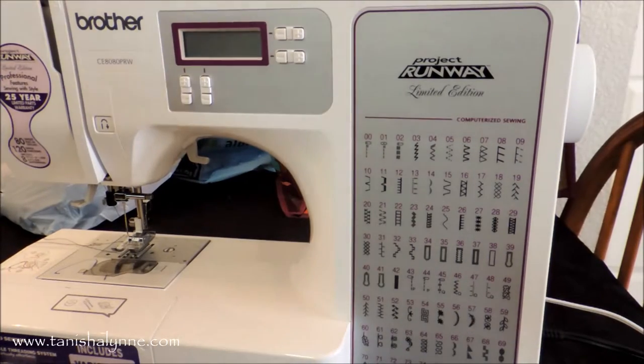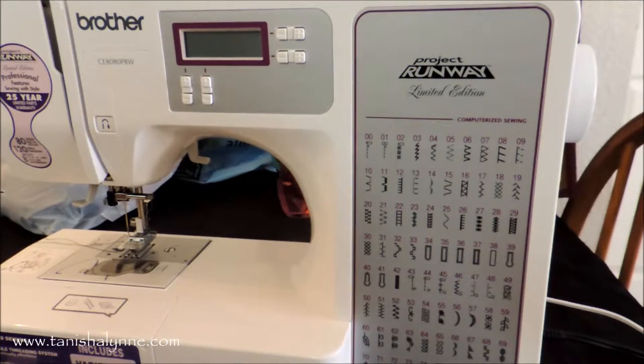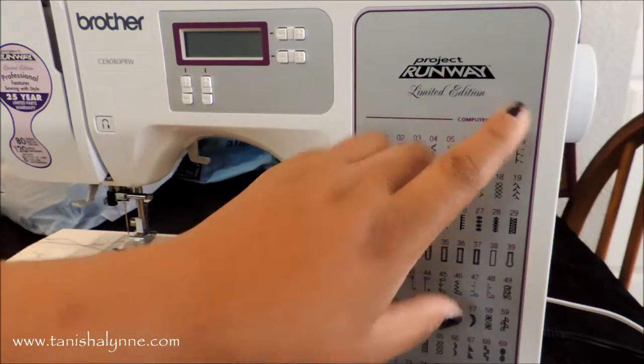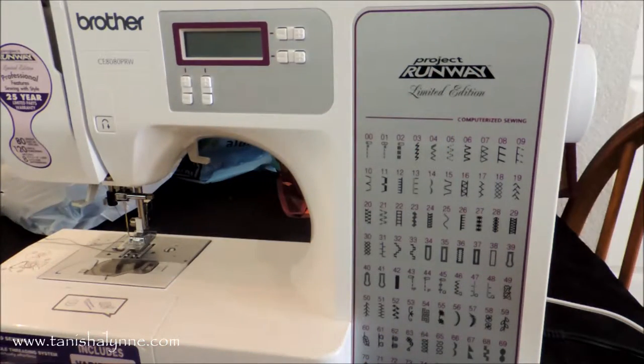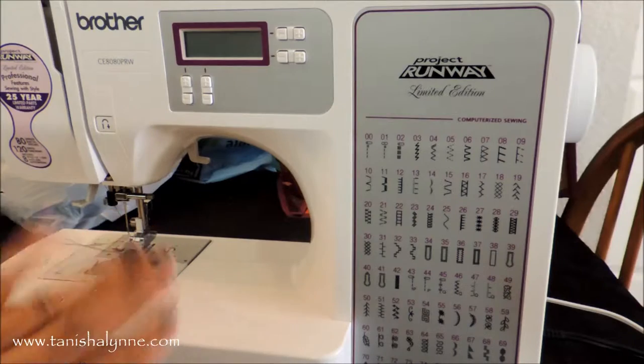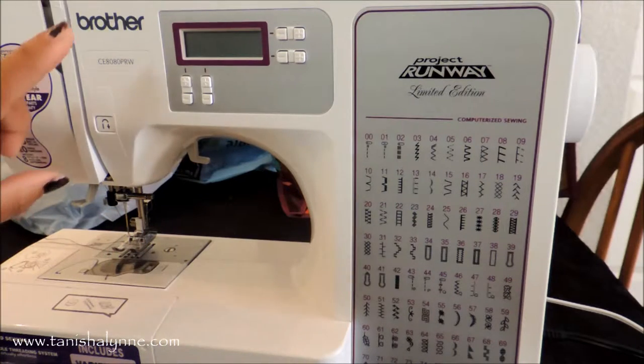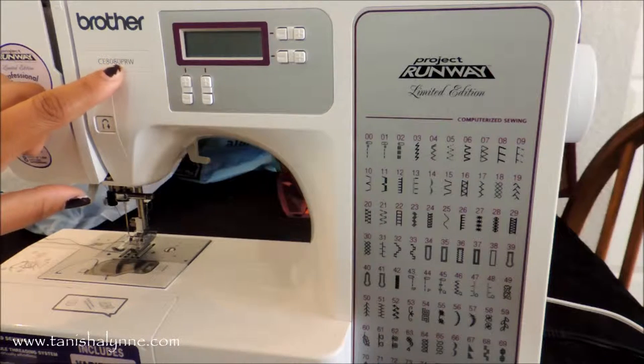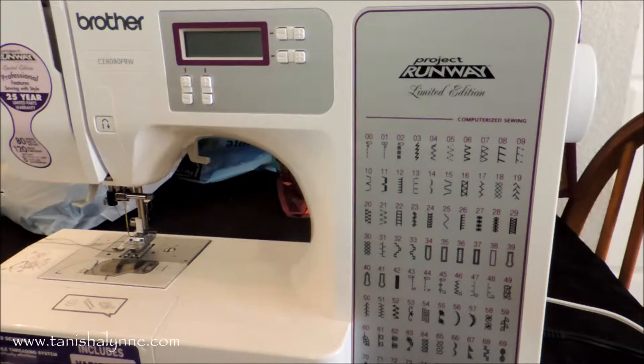Hey guys, I just decided to do an overview of my sewing machine. I've been putting it off for a while, so I apologize. But I decided to go ahead and do it now and get it over with. It is the Project Runway Limited Edition — but it's not really limited edition because it's been out for years. Because I got my machine last summer, it is the Brother model number CE8080PRW.